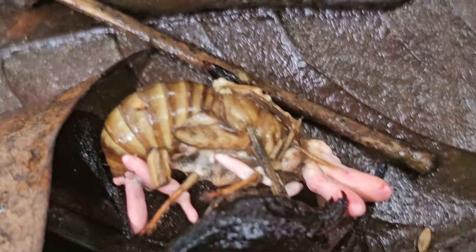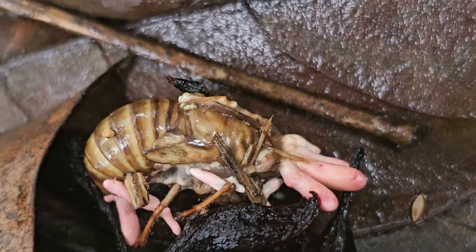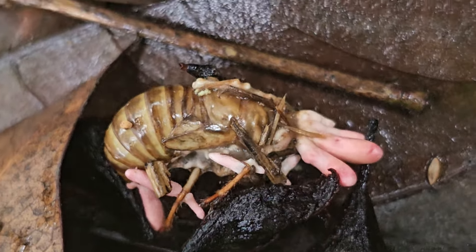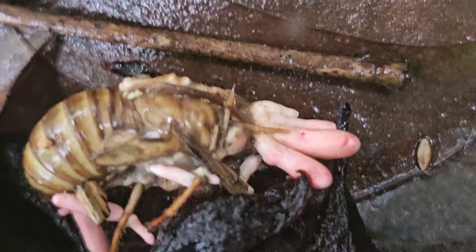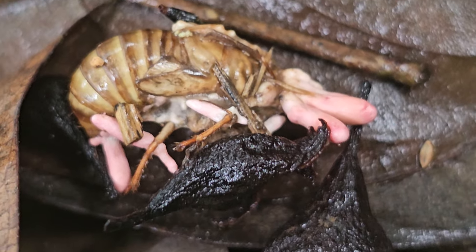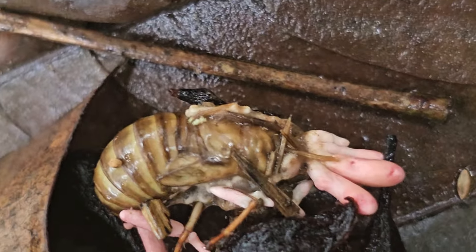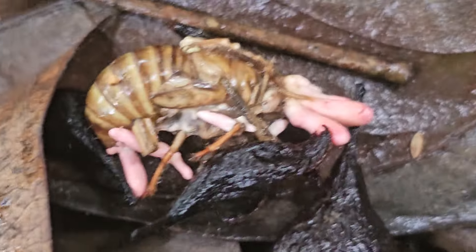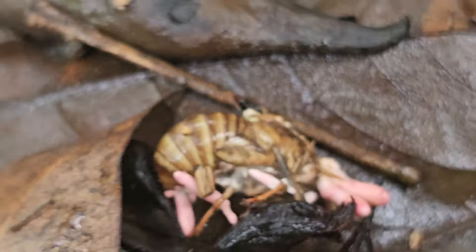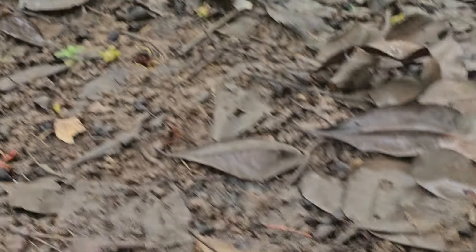Look at that. After six years, when it's the right time for the big old sex party in the sky, the cicadas dig their way to the surface. The healthy ones go out and mate. But the fungus-infected ones just... erupt.